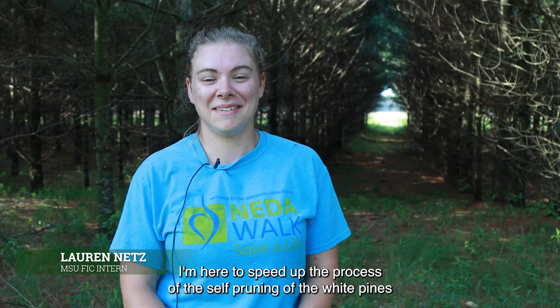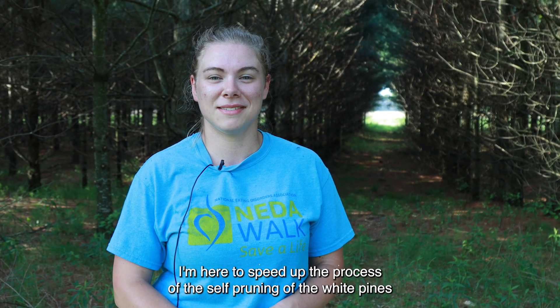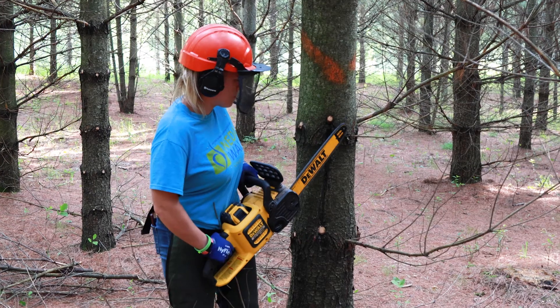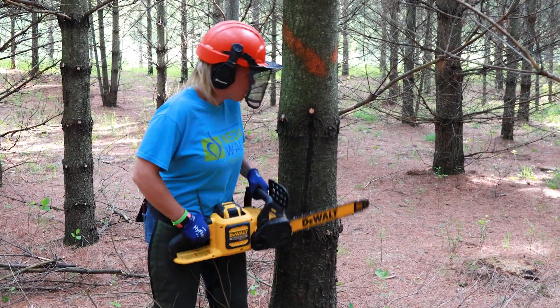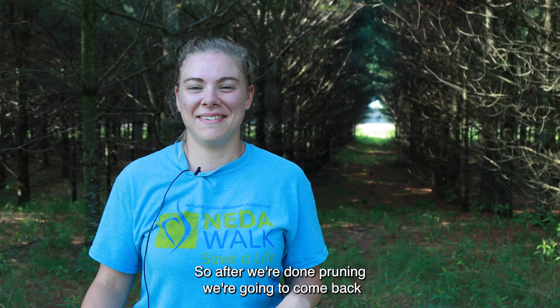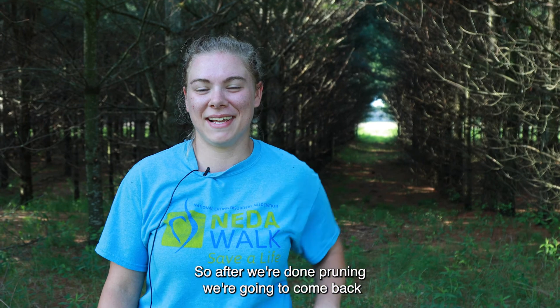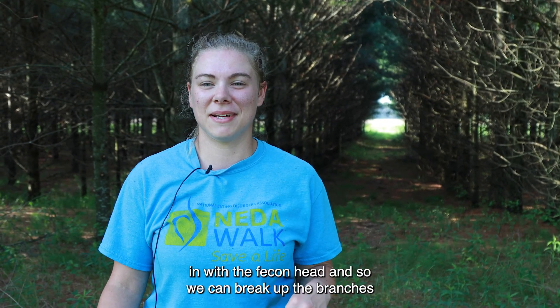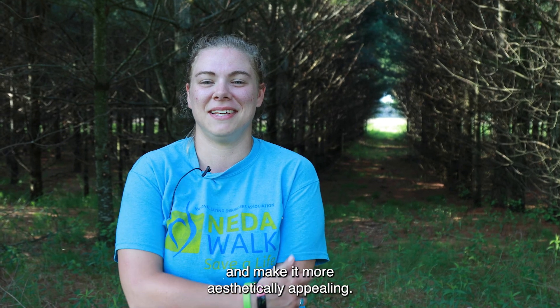I'm here to speed up the process of the self-pruning of the white pines. After we're done pruning, we're going to come back in with the fecon head so we can break up the branches and make it more aesthetically appealing.